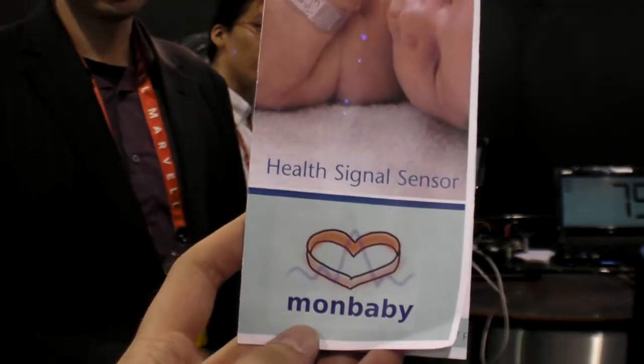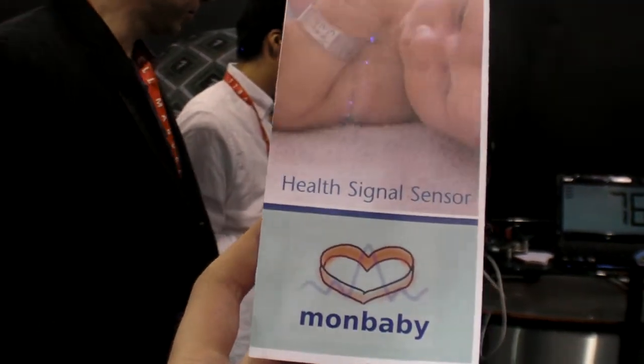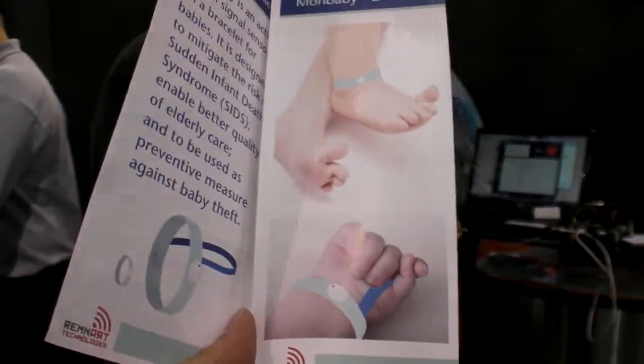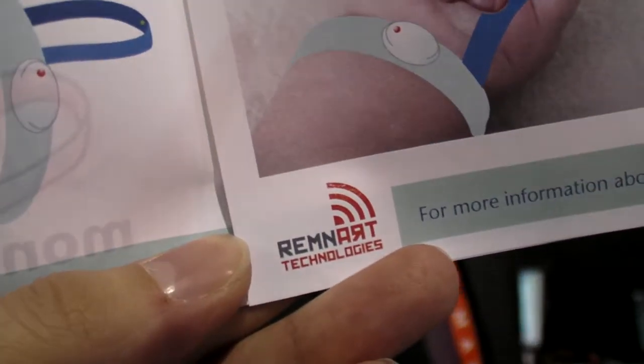We're here at the Freescale booth at CES 2012. We call ourselves Remnare Technologies and Mon Baby is our product. It is a baby health monitor and what we're trying to do is to save kids.